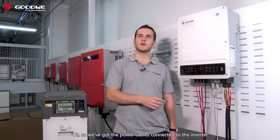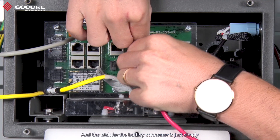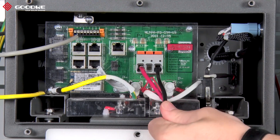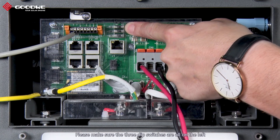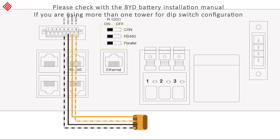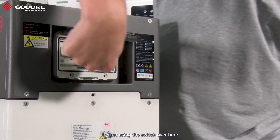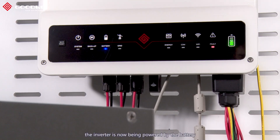We've got the power cables connected to the inverter, and now we connect the other side to the battery power connector. The trick for the battery connector is to simply lift the switch and place the positive, and the same for the negative. Make sure it's safely connected. The last step is to perform the dip switch configuration — please make sure the three dip switches are all on the left. Once you've got the cover back on, you can power the inverter on with the battery using this switch, and as you can see the inverter is now being powered by the battery.